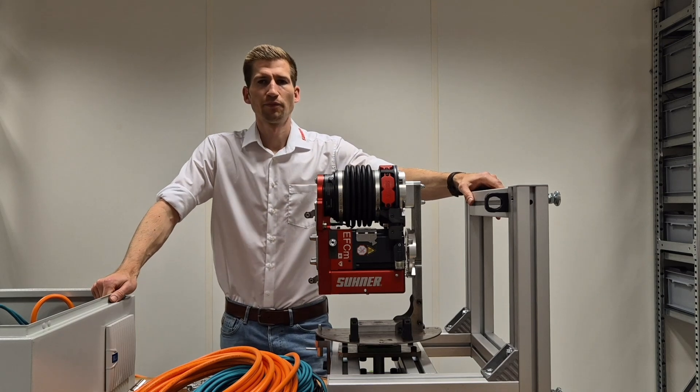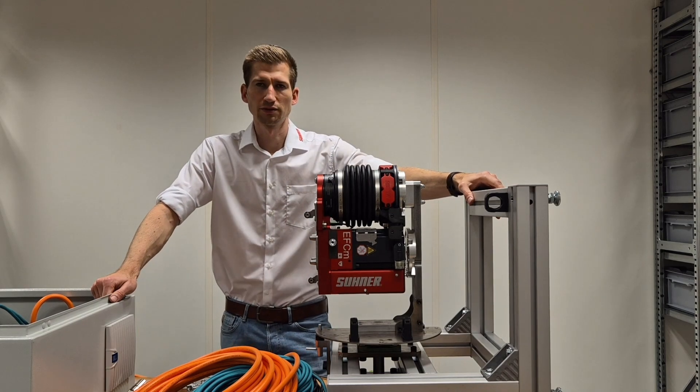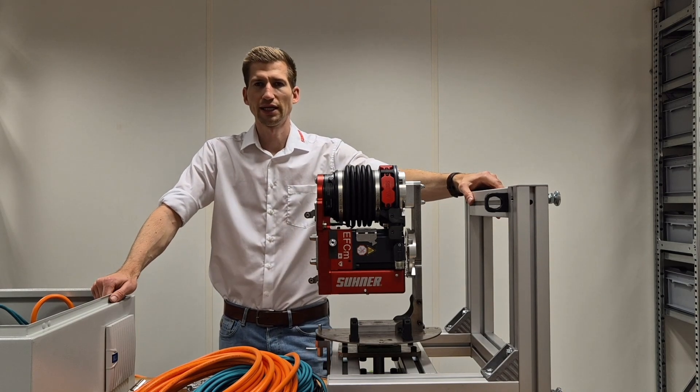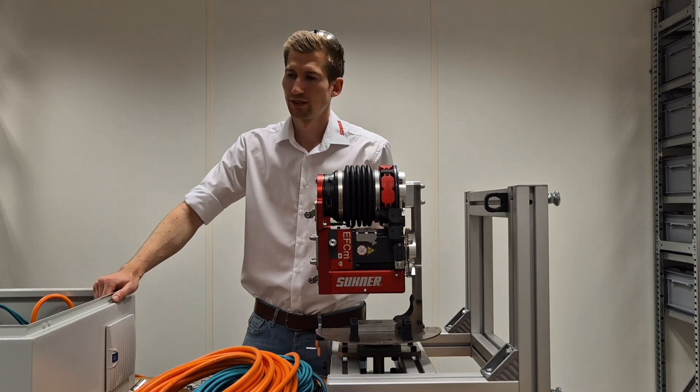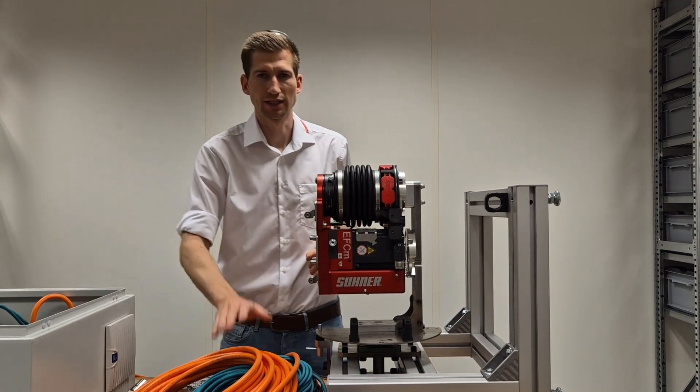Hello, I'm Stefan Indeichen, the application engineer from Sunars, Switzerland. Today I'm going to show you the EFC-M02, the power up and the cable hookup.